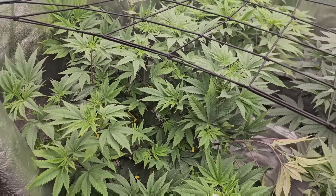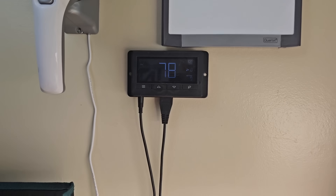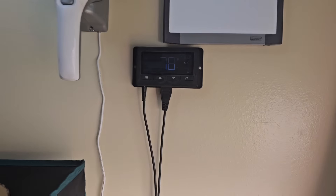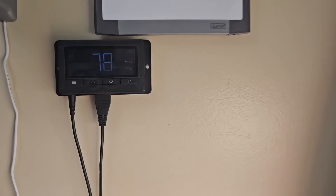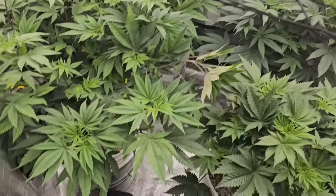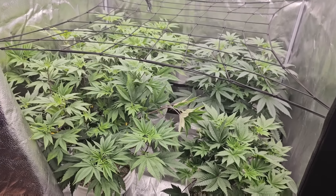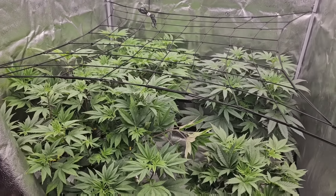I exhaust with a six-inch Spider Farmer exhaust with the controller — I keep it on setting five. I have an oscillating fan there and another one below that blows directly under the canopy. Pretty awesome setup. Now I'm going to take you guys out and we're going to mix up some nutrients.